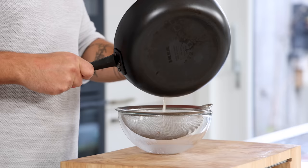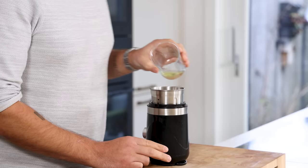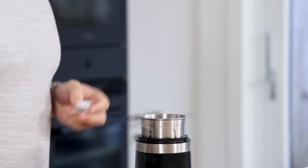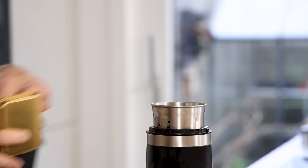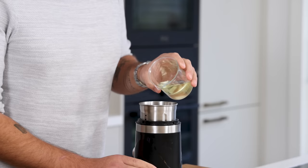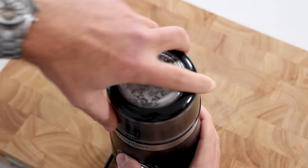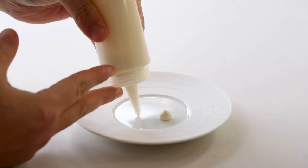For the bacon emulsion, mix 25 grams of the bacon and shallot fat together with 20 grams of egg white, 10 grams of sushi vinegar, 15 grams of ice cubes, 3 grams of salt, 5 turns of black pepper, and 17 grams of sunflower oil. Blend until a smooth emulsion forms, then let it set in your fridge for at least 30 minutes to firm up a bit.